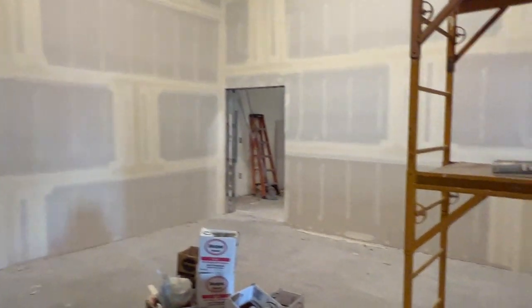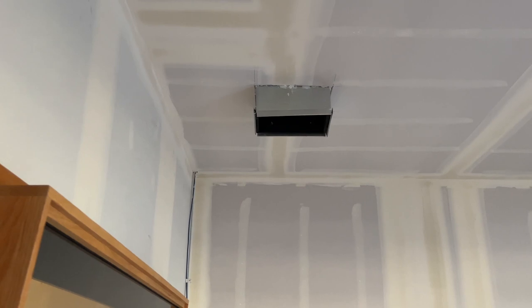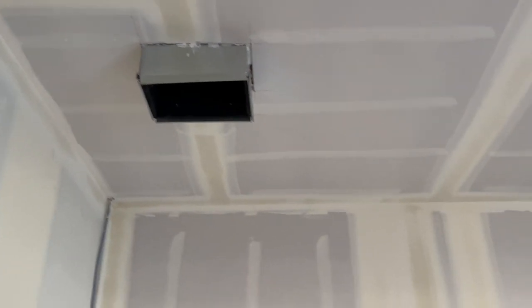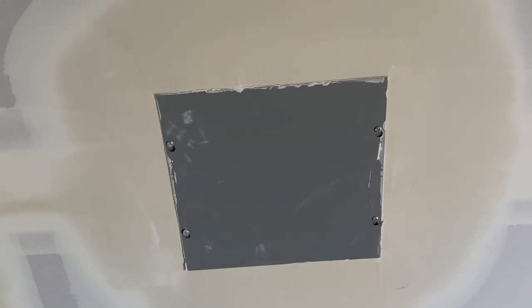So we'll move our way out here into the main control room. We've got the ventilation covered quite nicely and we're going to finish those ourselves. And if you remember, here's our entrance for all the wires.